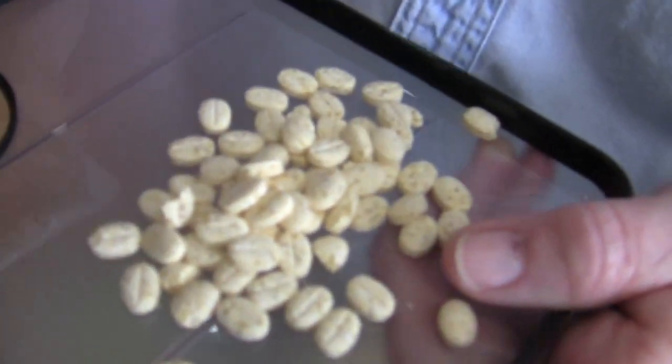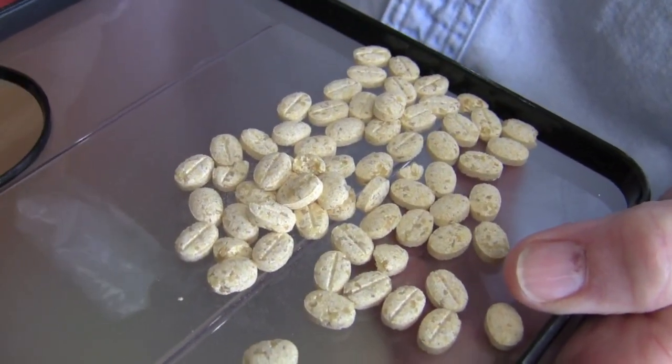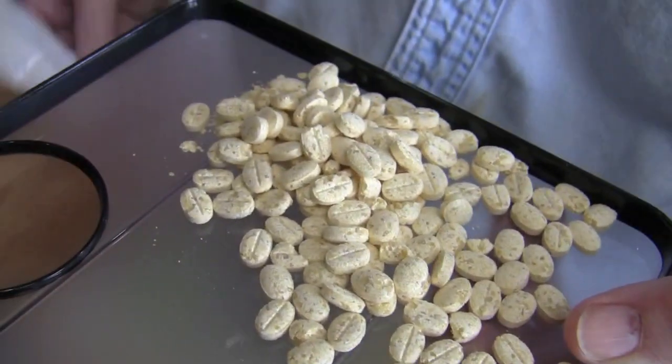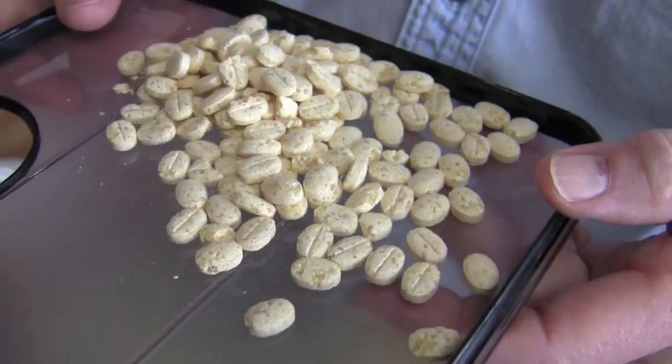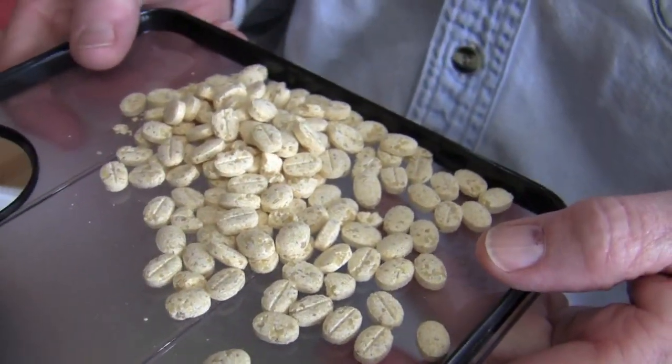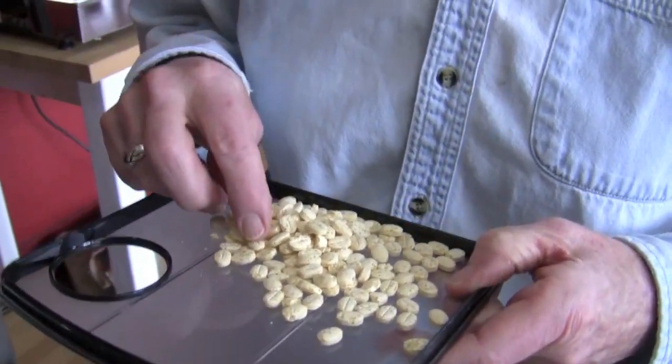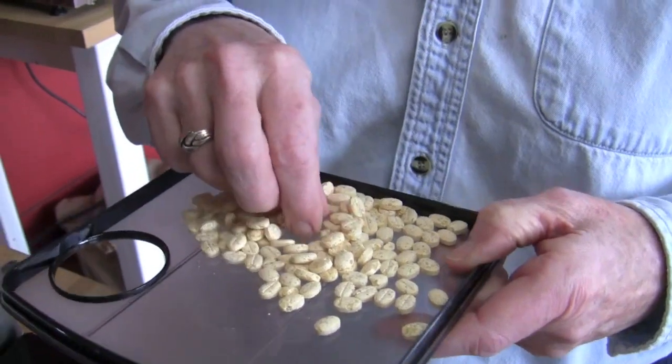It's a wheat-based product. They look like coffee beans and you put a whole packet through a stand-alone grinder on a medium setting. I was very skeptical when we first got it, but this stuff really works. And these are harder than coffee beans, so they do a good job of clearing out all the oils and all that jazz.